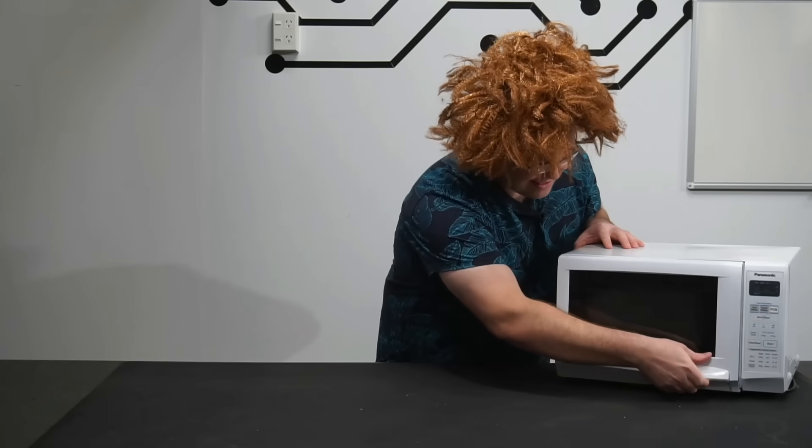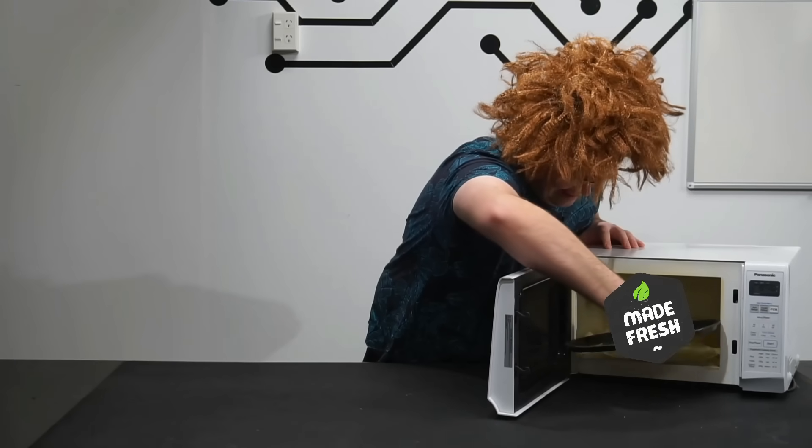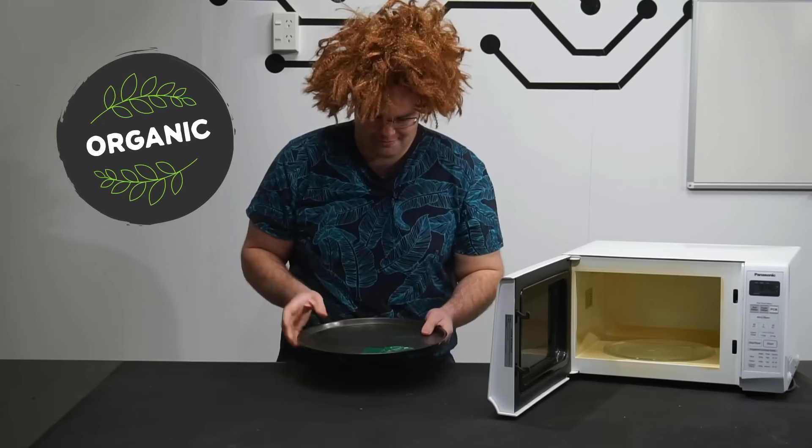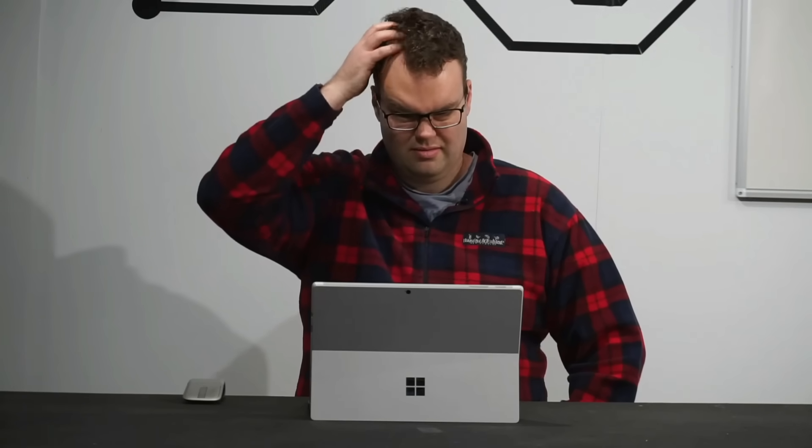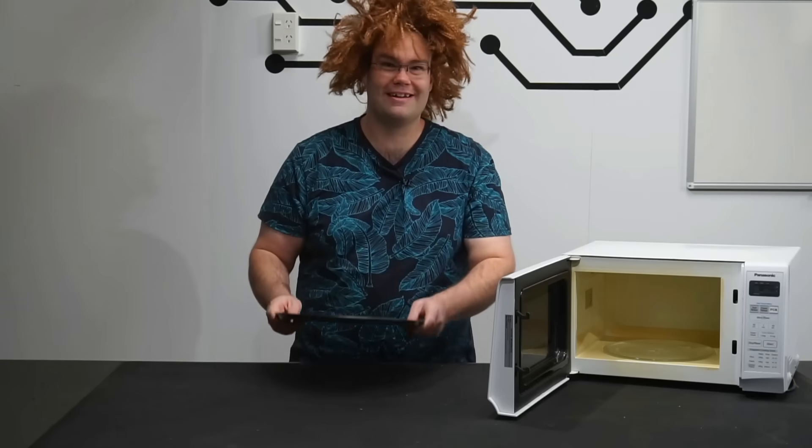I think they're ready. Let's check it out. Check out these — straight out of the microwave. They're still hot. It's really that simple, guys. You too can make PCBs at home using this method.